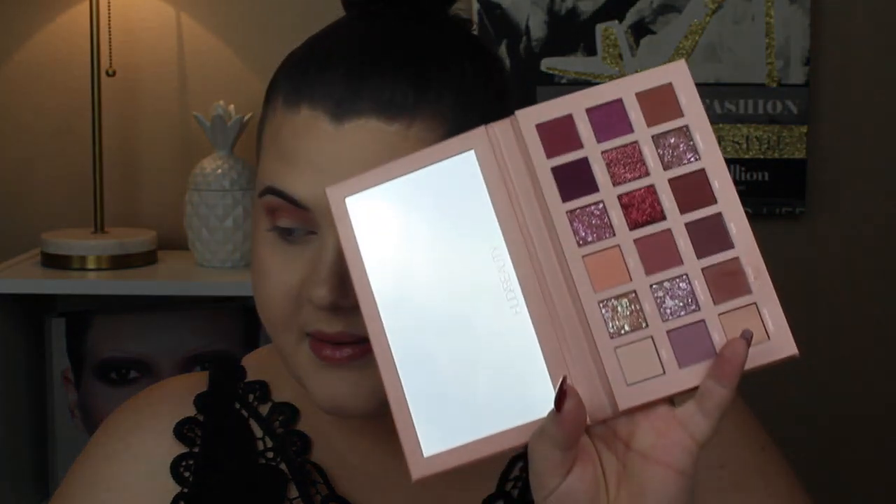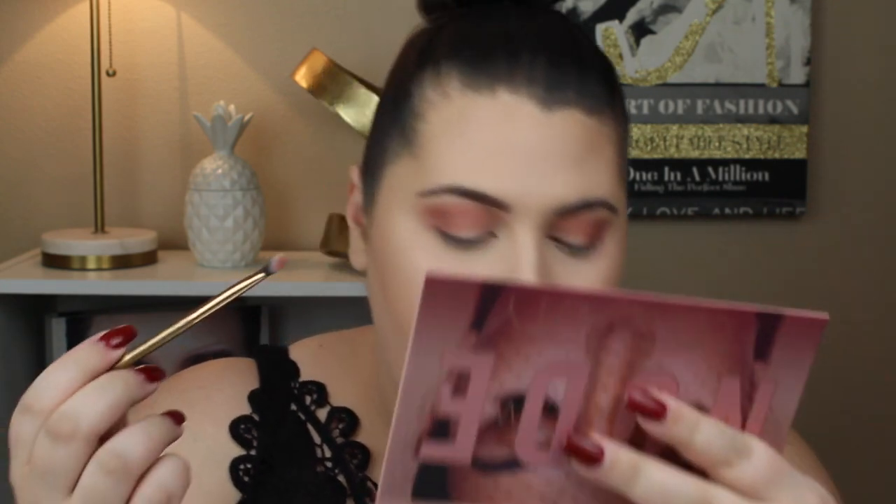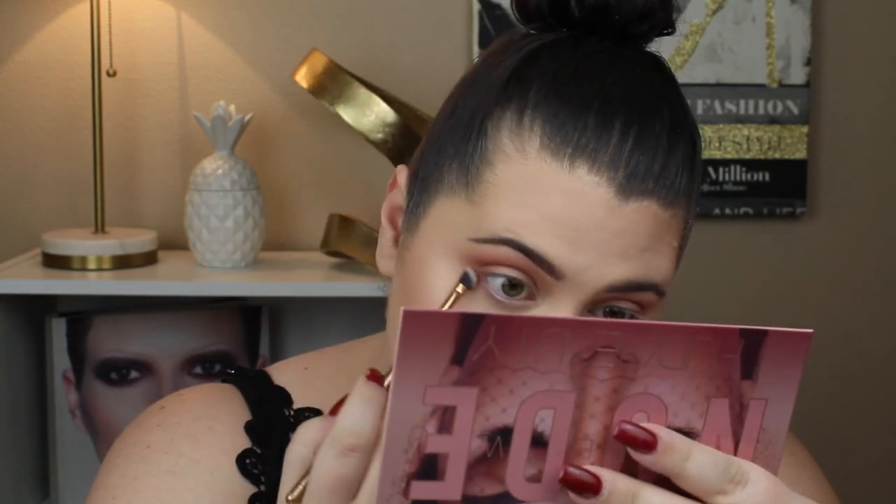I'm going to take that same Secret shade and put it on my lower lash line. Do you see how much kickback that is? We're just going to put that on the lower lash line, but also connect it to the top.